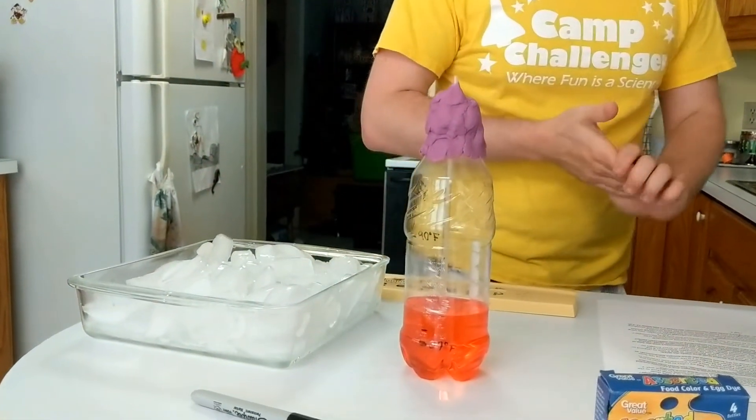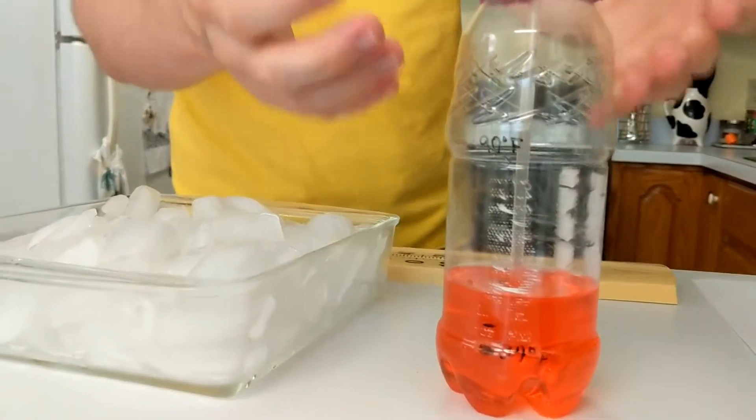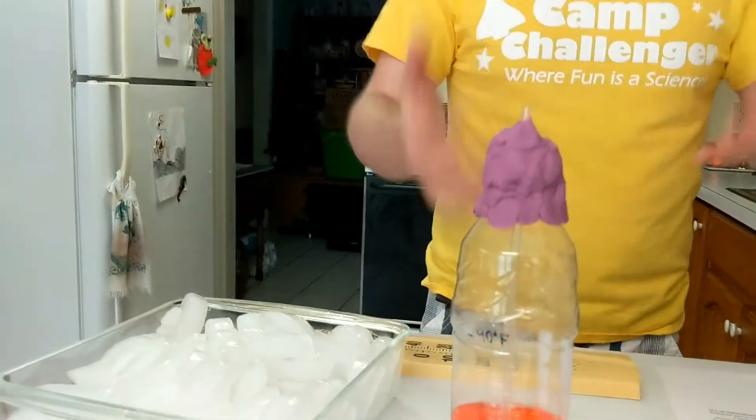To review: warmer temperatures cause the liquid inside your thermometer to expand and therefore rise inside our tube or straw. Colder temperatures cause the liquid to contract or compress, and that allows it to fall within your straw in your thermometer. That's how that works and that's what's going on here — pretty cool stuff. Some things you can experiment with: you can try different sizes of straws, different widths, different lengths, and see how that plays a role in your thermometer readings and performance.